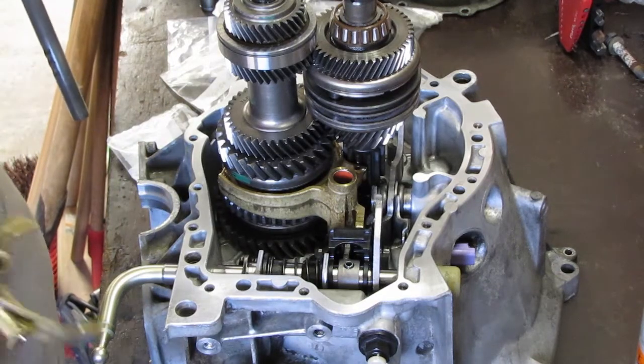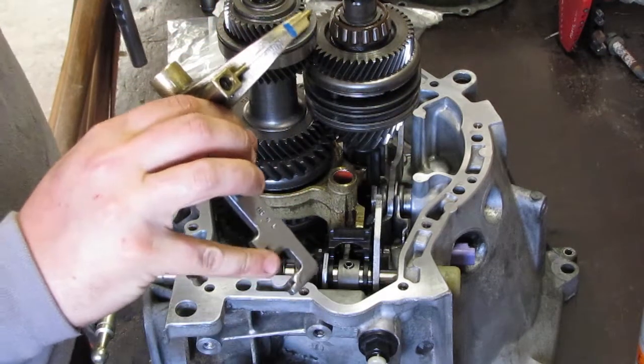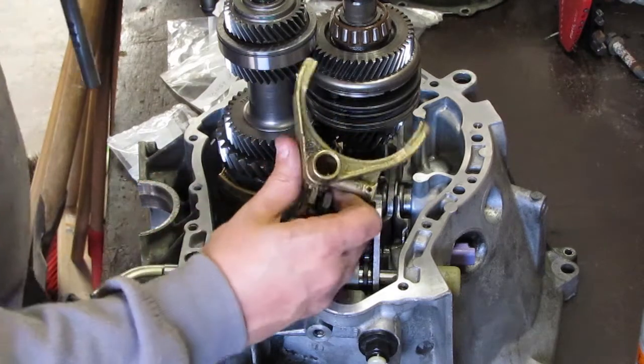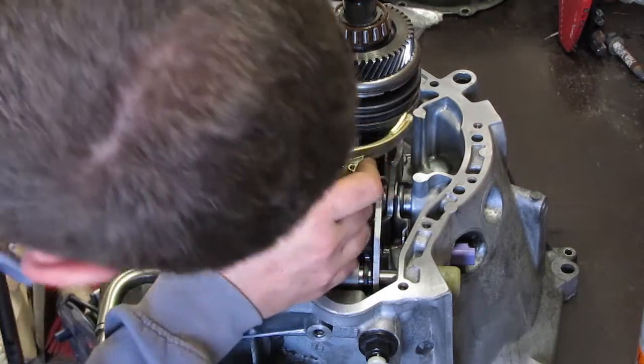Install this fork like so, with this end down, into our third and fourth gear.